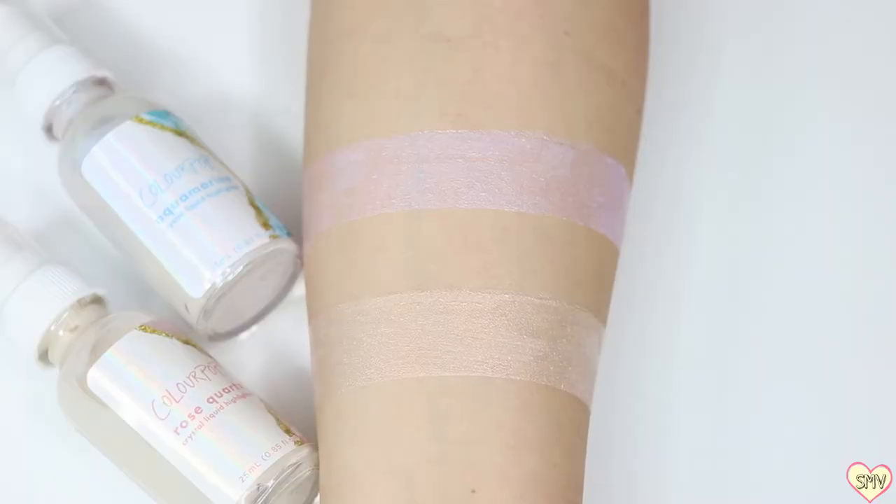Next up, you have your liquid highlighters, and these are $9 a piece, so they're a little bit more expensive than the priming spray. My honest opinion — I did not like these. I was so bummed because I was really looking forward to this. I applied this on my skin just by itself and it made me look greasy. It didn't make me look dewy or nice and glowy, nothing like that. I applied it with my foundation and it really made me look even more greasy. I applied it with a matte foundation — same thing. I just didn't like it at all. It just changed the consistency of my foundation.